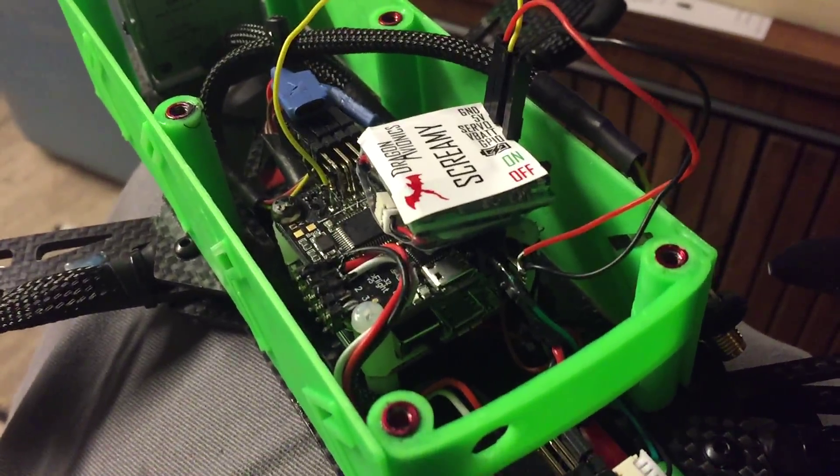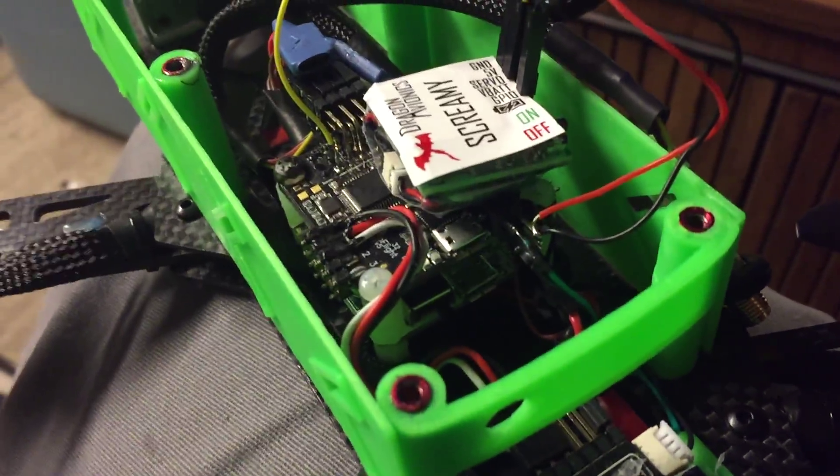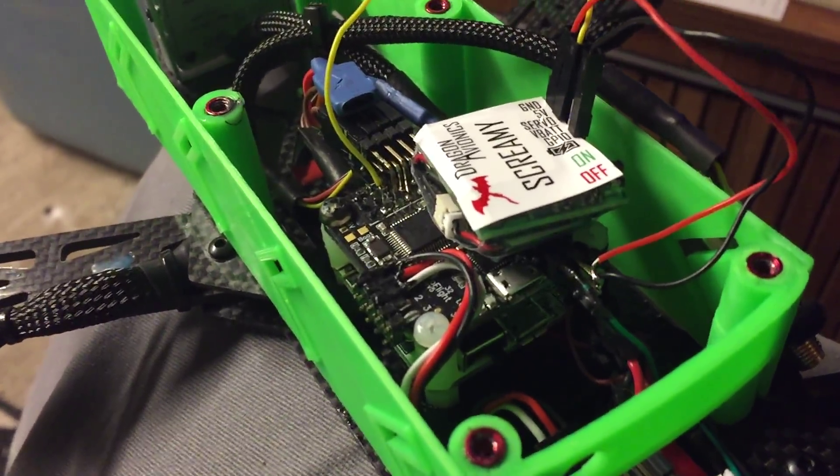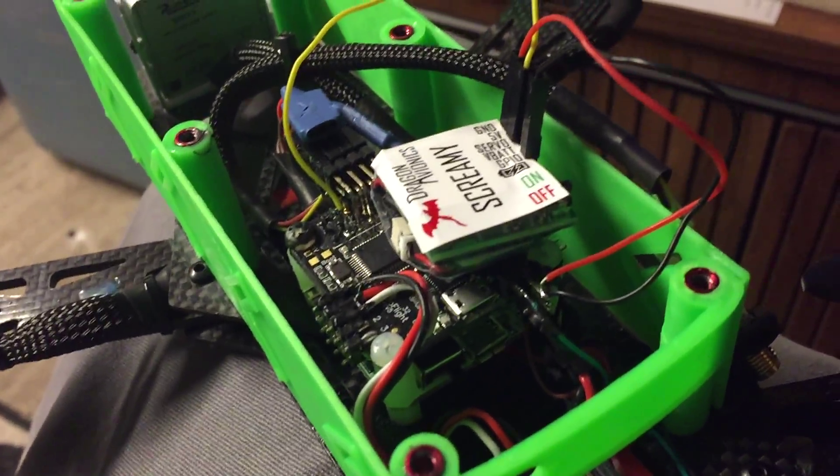Hey guys, this is Simon with Dry Fly RC. Today I wanted to review something I thought might help some people out there trying to deal with the same issue as me.